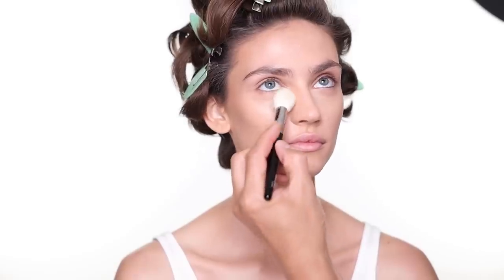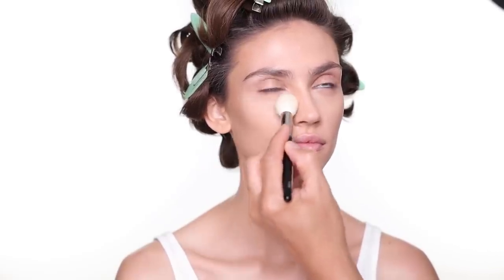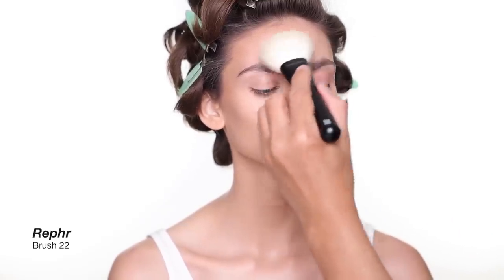For powder, I'm going to use the powder from Chanel Beauty as well — shade number 20, the Poudre Universelle Libre. Look up for me — a little bit under the eye area and the T-zone.